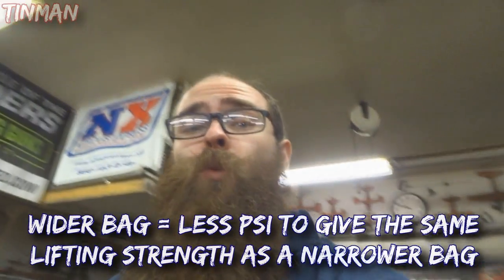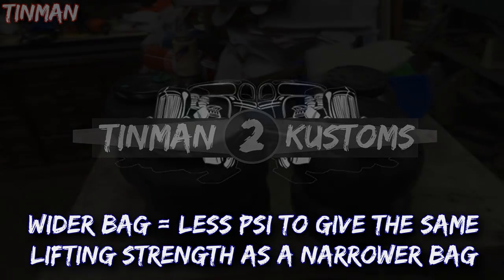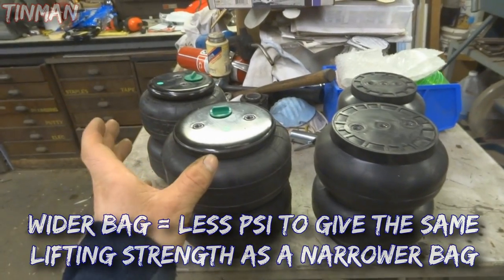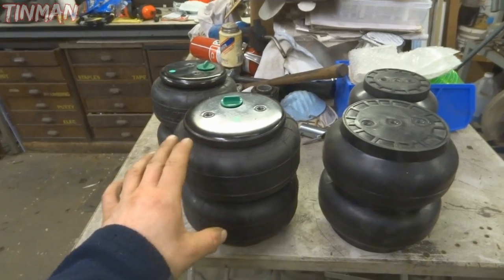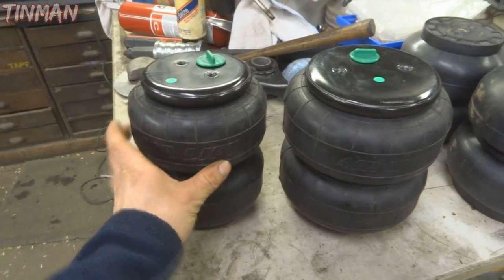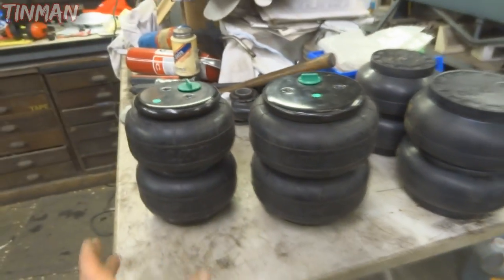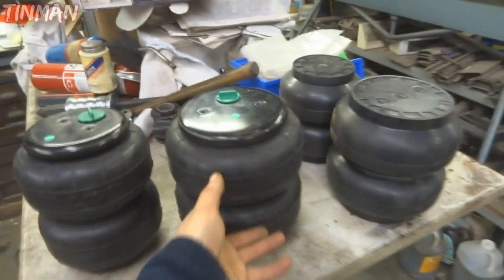Another thing that makes a difference is the width of the bag and obviously the stroke and strength at each PSI. There's a general rule - the lower the PSI, the softer your ride is going to be. In terms of area, this bag here has less area than this bag here, so this bag will have more cushion - just think of it in that sense.